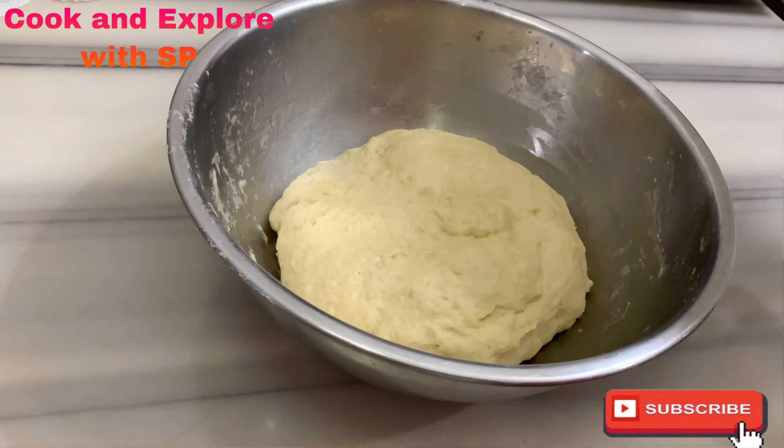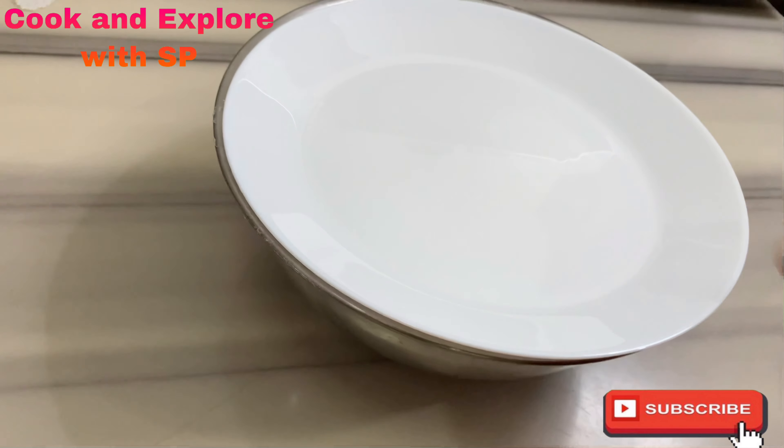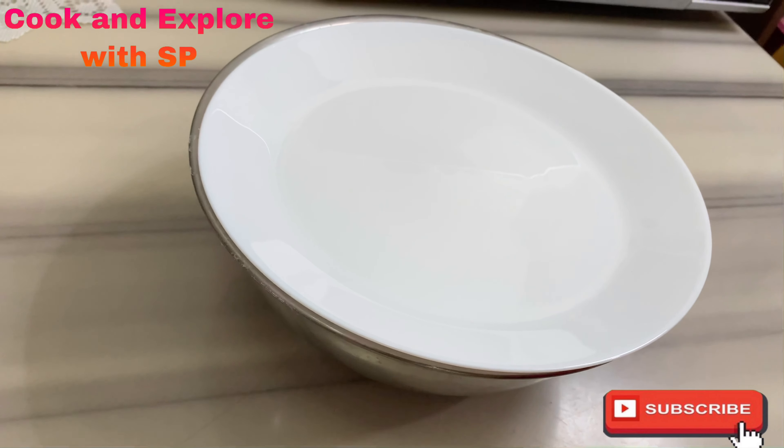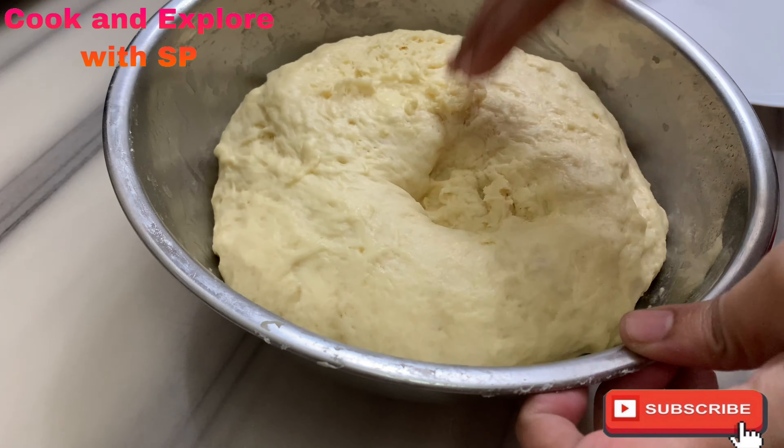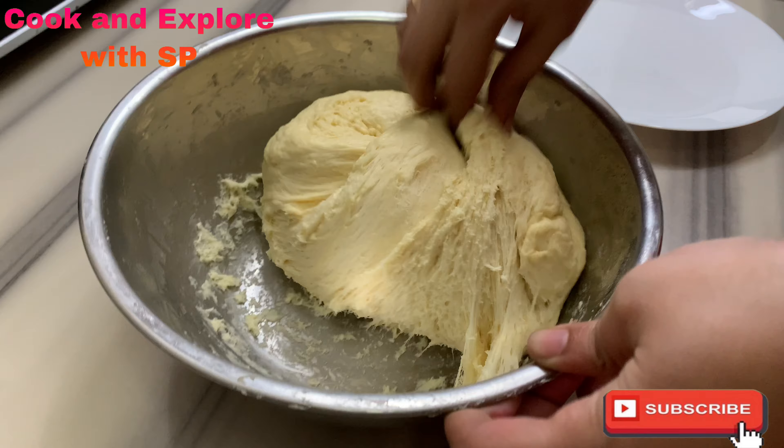Now cover the lid and keep aside for 40 minutes to let the dough double in size. After 40 minutes, our dough has doubled in size. Now deflate the dough and knead it again for one minute.